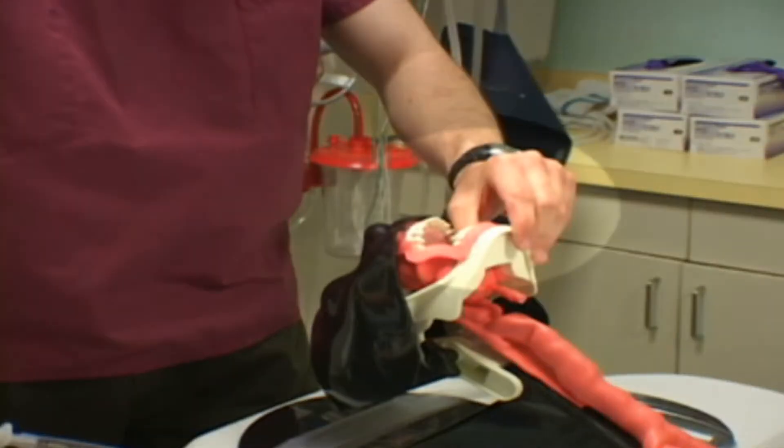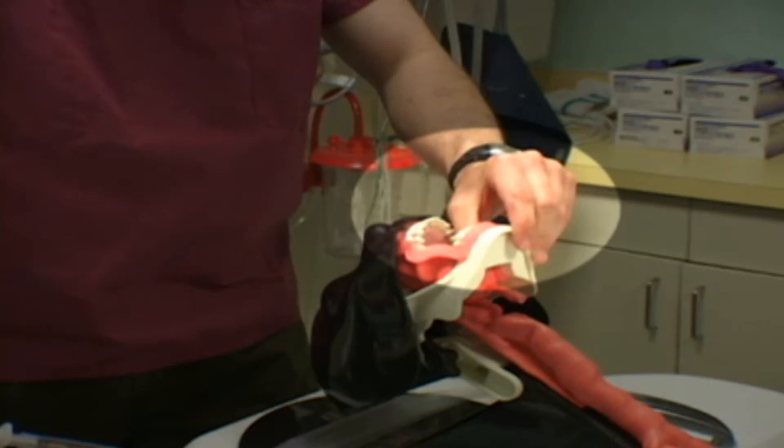The left hand is used to distract the jaw and tongue upward. Alternatively, an assistant can provide jaw lift.